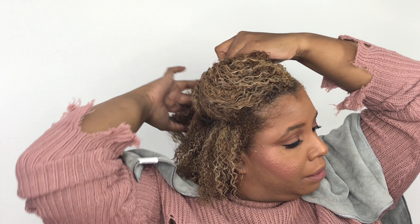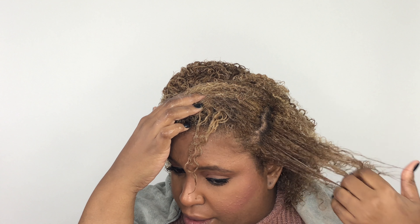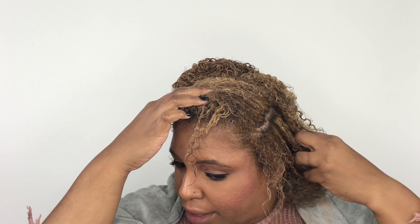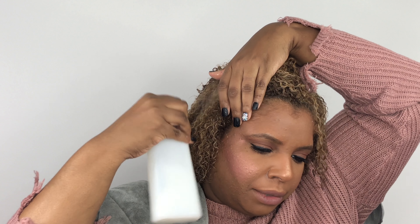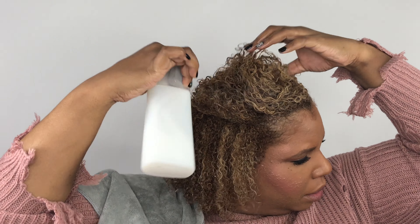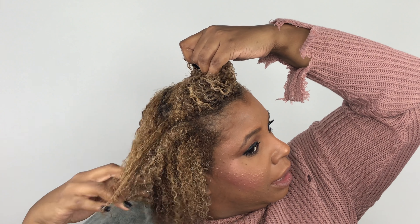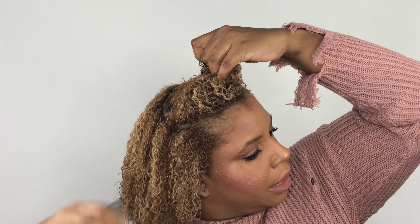I'm just going through and finger detangling, getting the product all through the hair. For this process I usually don't use any clips or anything — you can use clips to make it easier to section the hair, but I just kind of hold my hair out of the way. I feel like I need a little water on this side so I'm just going to spray my whole head down. I normally do put the product on in the shower; the finger detangling part I do outside of the shower.